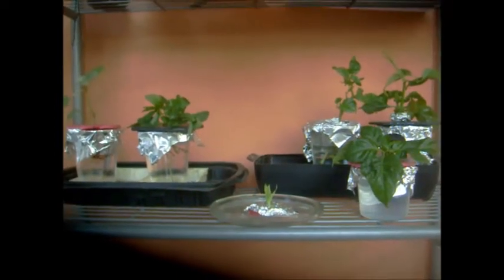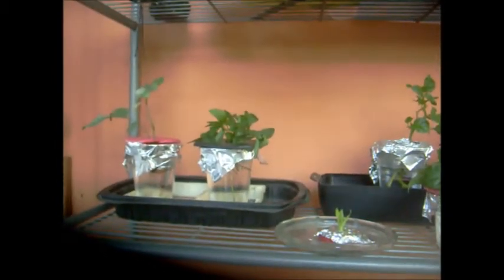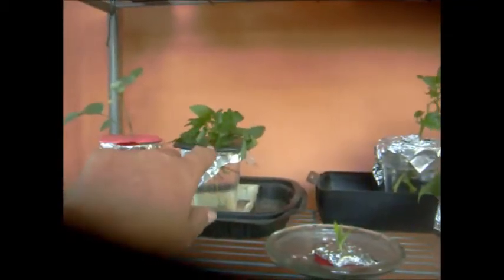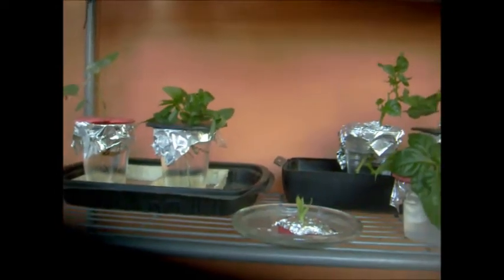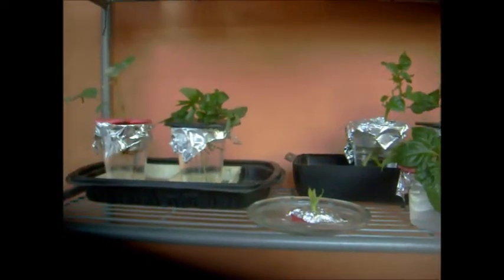Hi people, this is Nettie again. I want to show you what I have done so far with my hydroponics. I put some fresh mints here today, that's why you see them a little bit — I cut them and put them back in the part where I have the mints.